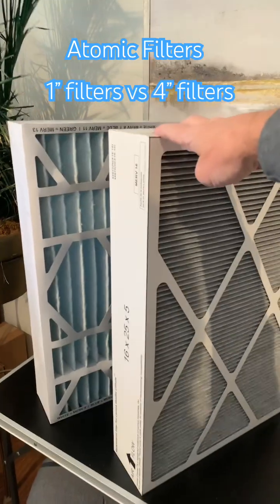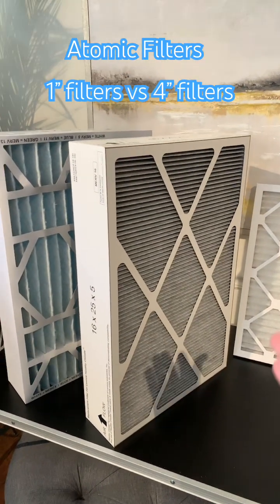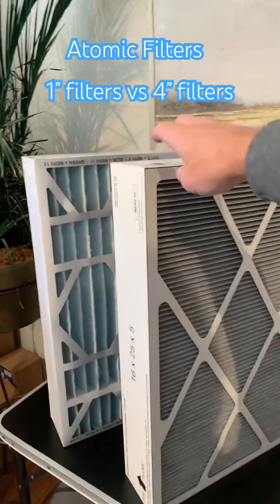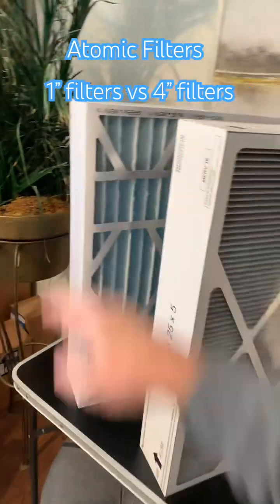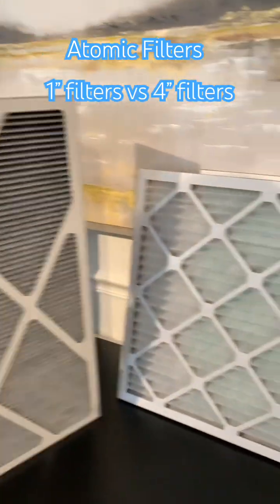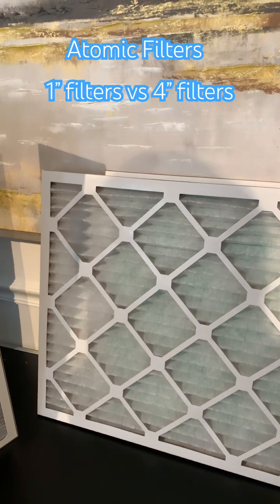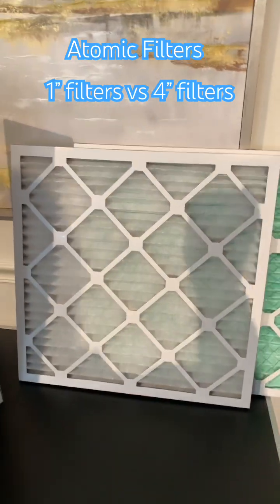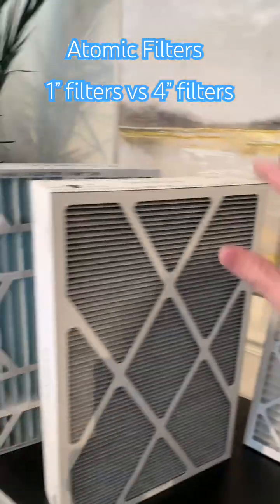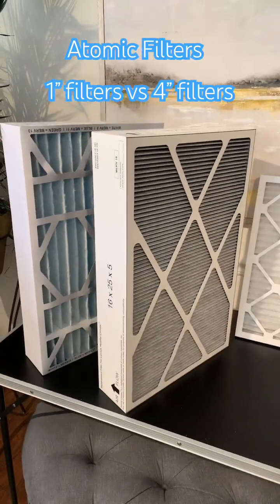This MERV 16 — as you may have heard in some videos, some people may say higher MERV is going to be more restrictive — actually has a resistance of 0.07, which is less than the MERV 11. And to blow your mind, the 1-inch filter has a resistance of 0.12 on a MERV 8, which is considered very low resistance, but that's still more restrictive than these deep pleated filters, even though these are very high MERV filters.